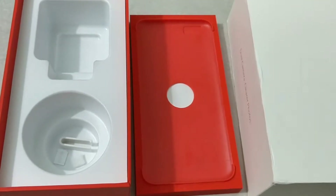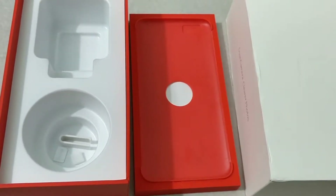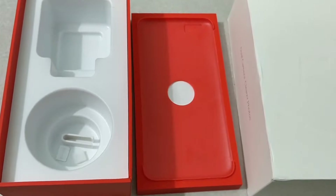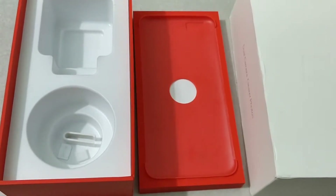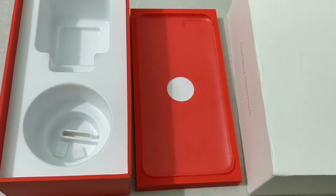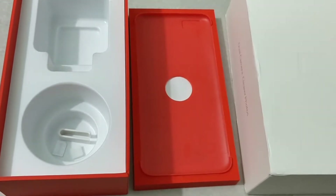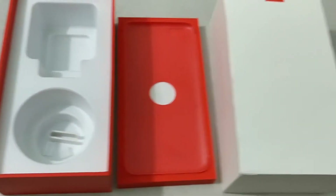I'm reviewing the OnePlus 5 unboxing and you can see the complete box in front of me. There is a good charger called the Dash Charger. I'm actually shooting with the OnePlus 5 itself, so I can't show the device right now, but I can show you the box.